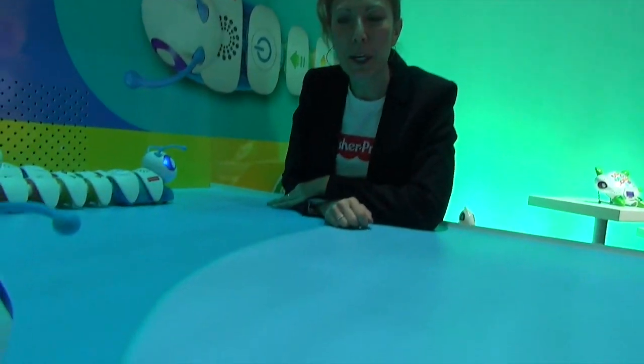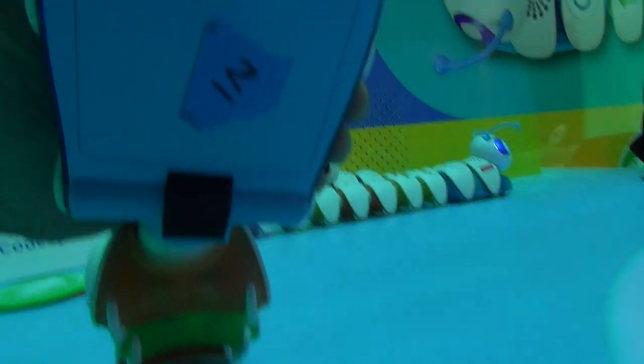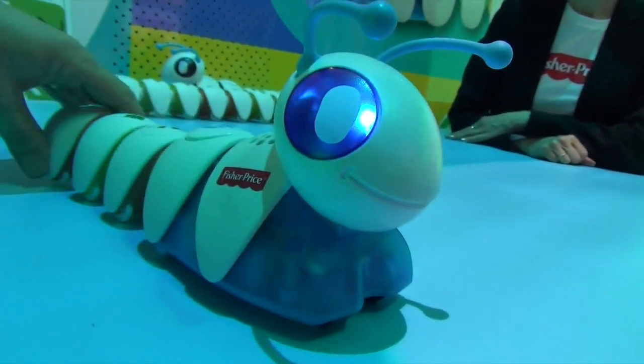When does he come out? He'll start shipping at the end of June, so he's our new fall item. Brand new line — Think and Learn. He runs on AA batteries, and those are the wheels. It's actually a very simple thing.